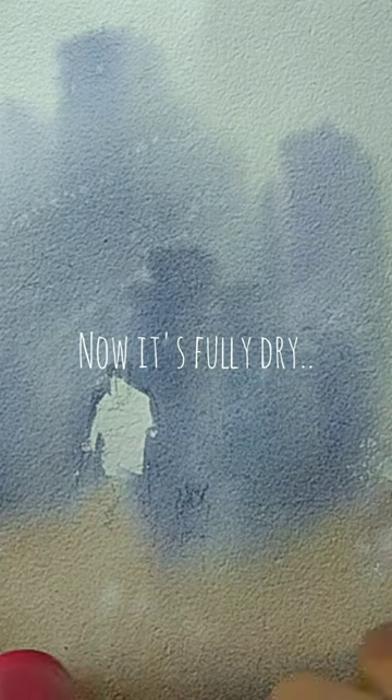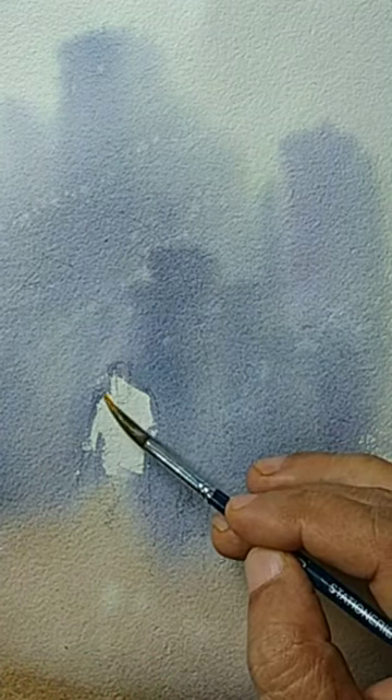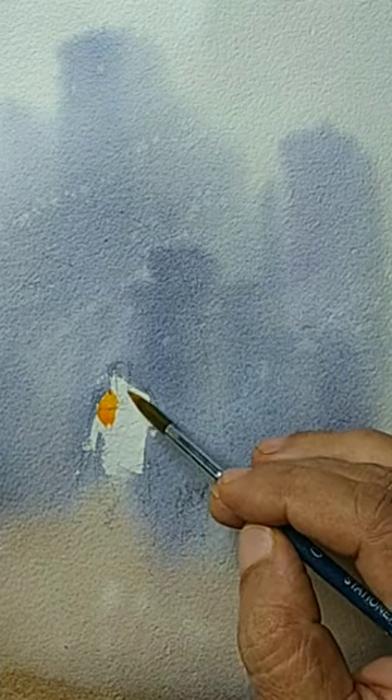What I am doing is dipping my finger into the water container, shaking off some water, and then splattering it on the paper. Then I am drying it with the hair dryer. You don't have to use the hair dryer — if you have time and can wait for it to naturally dry, that is the best.